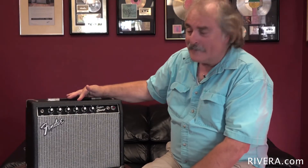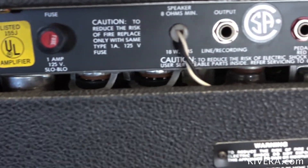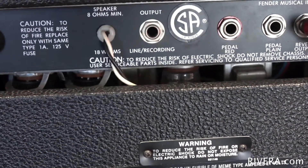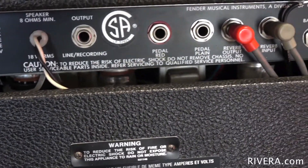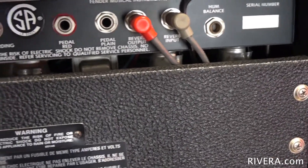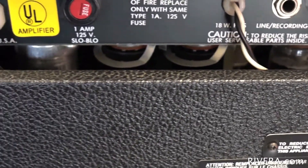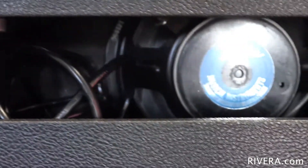It utilizes, like I've said before when we were talking about the Stage Lead, the reverb driver circuit as part of the distortion character for the lead sounds on this amplifier. It uses two 6V6 output tubes. 6V6s are some of my favorite output tubes because they sound very close to EL84s or 6BQ5s, except they're a lot more reliable. Great distortion tone, super warm and fat.